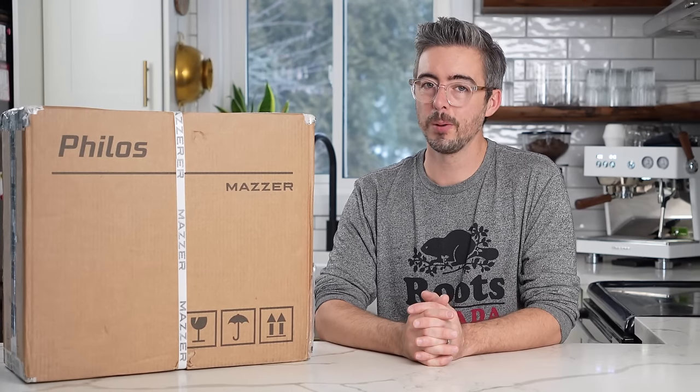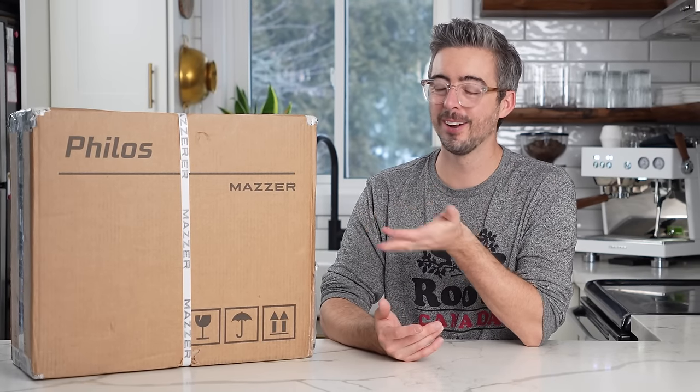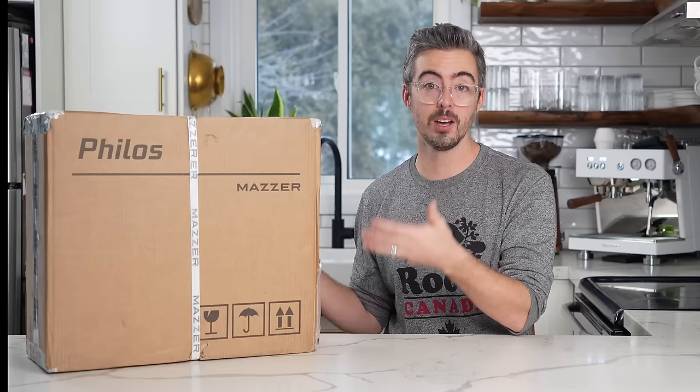I had hoped to do a little bit more of a dramatic reveal on this one, but the name is right on the box — I got a Mazur Philos. Let's open it up and I'm going to give you my first impressions about this grinder.